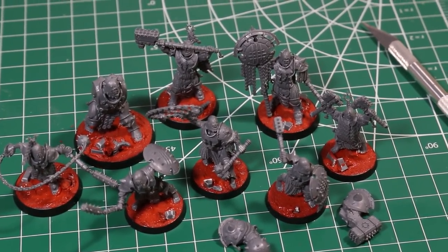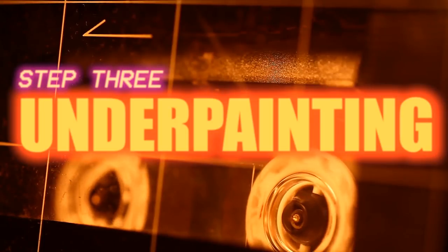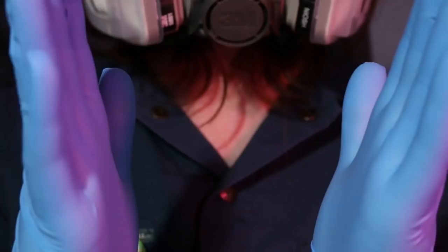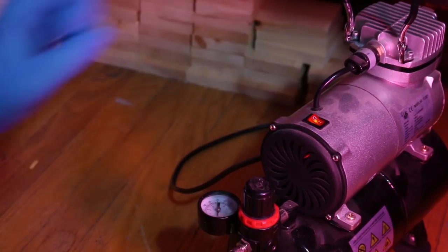After waiting a full day for the bases to cure, you can move on to the next step, which is everyone's favorite step: underpainting. I've already done a full video on underpainting which you can watch. But to summarize, underpainting is when you do all of this pre-shading on the figure before you apply color, to save time and effort afterwards. Before we do any sort of spraying, we're going to want to put on a respirator. If you're airbrushing without a respirator, it's just really bad for you. Don't do it. Respirator on, gloves on, spray booth on, compressor on — now we can get started.